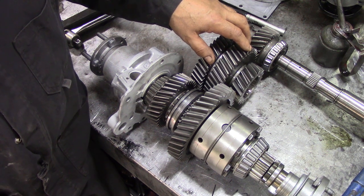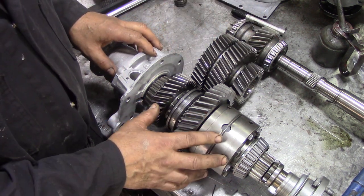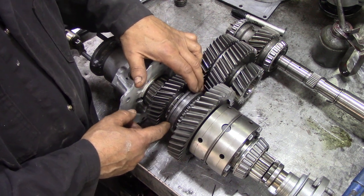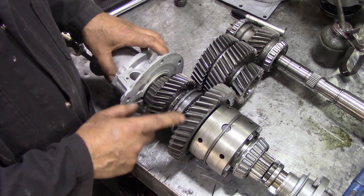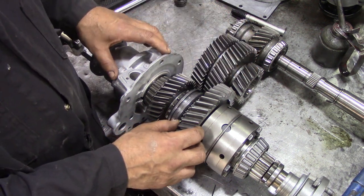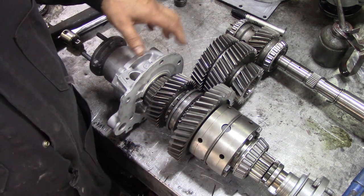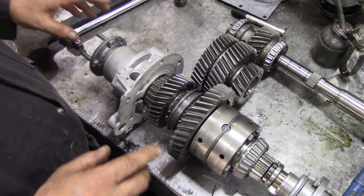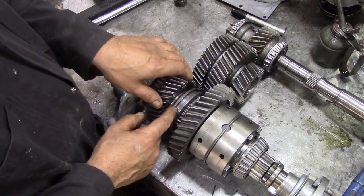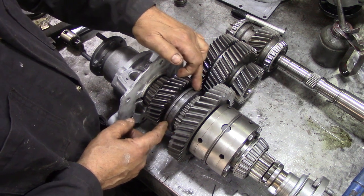Next we come down to our center differential, which also handles the high and low gears. High and low are selected by this dog clutch — this is high range, this is low range. Low range doesn't change its ratio; it's always the same. Be wary: there are different width gears on some models, so be careful before changing ratios.